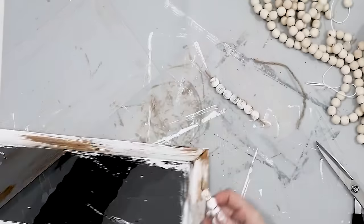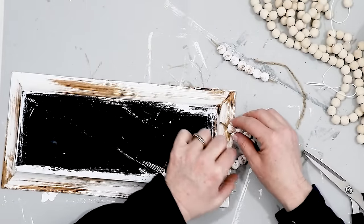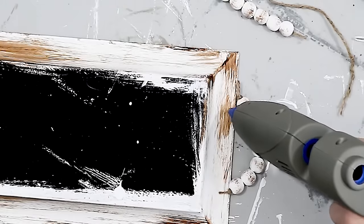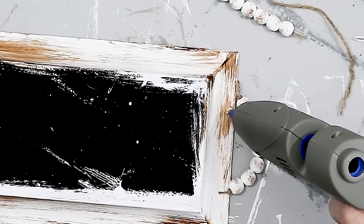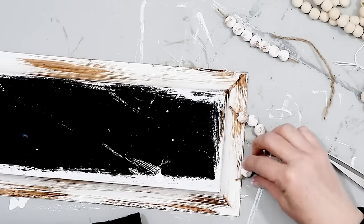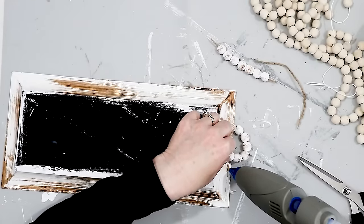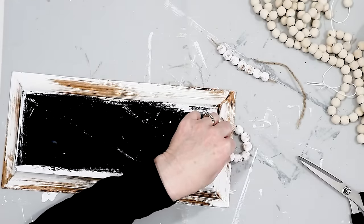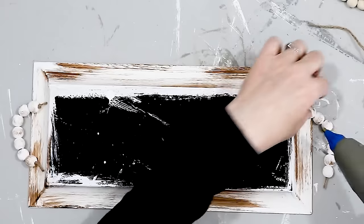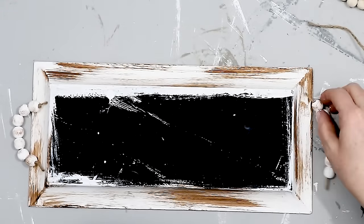There is one of the handles for my tray, and all I had to do then was attach it to the tray. I wasn't sure if the hot glue was going to hold because of the tray being plastic, but actually I think because of the chalk paint it worked really well. I don't think I would be carrying this tray by those little handles, but for a decorator piece it works perfect.